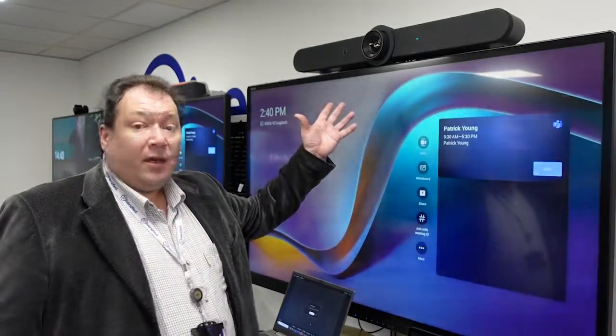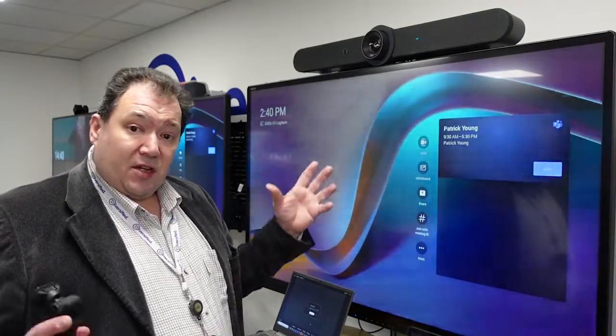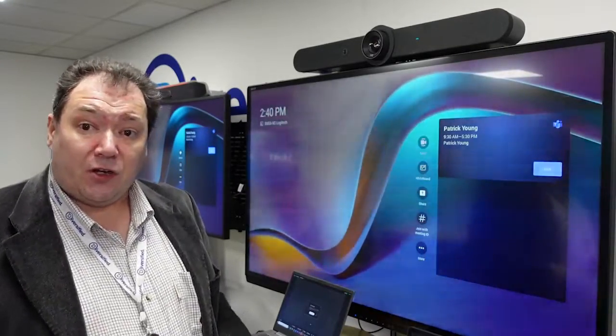There's a specific solution I want to talk about today and it's one of our most popular — it's the Rally Bar from Logitech. There are two versions of the Rally Bar: the Rally Bar Mini, which is certified for small and medium rooms, and the Rally Bar full-size version, which is certified for use in large rooms.